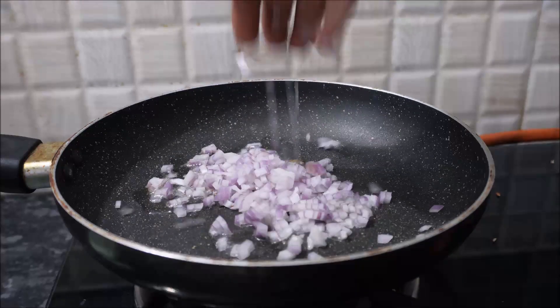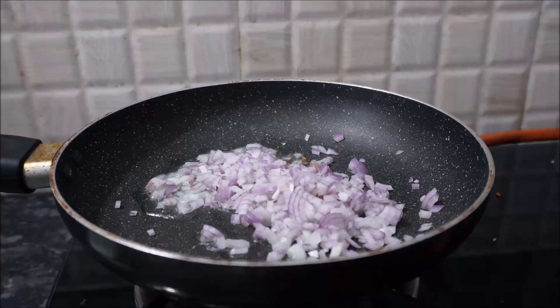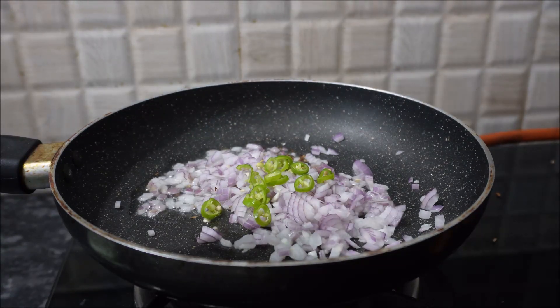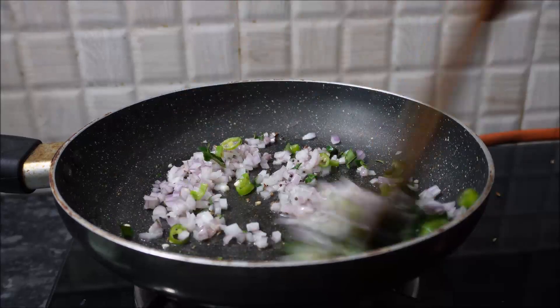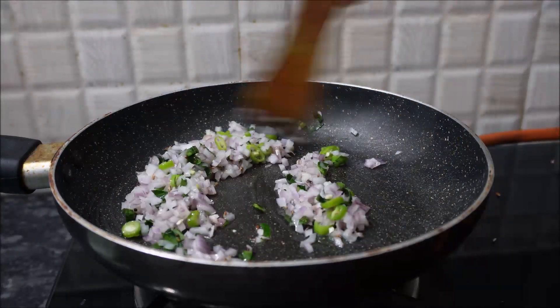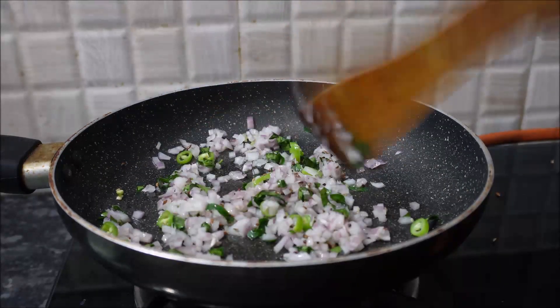We will cut the onion in half. Cut the onion and slice it. We will cut it and cut the onion.